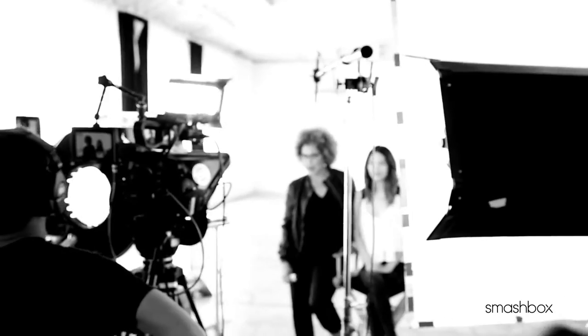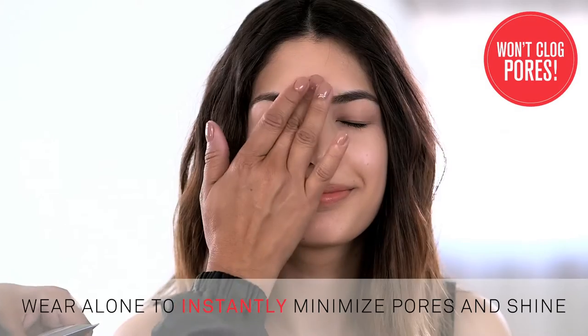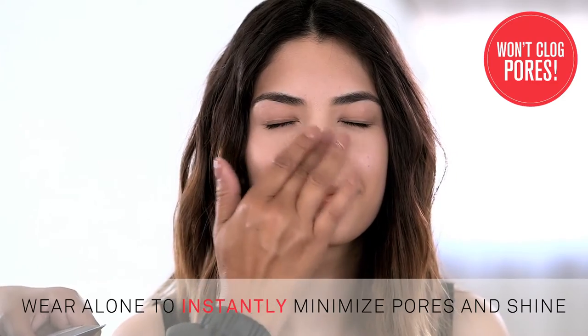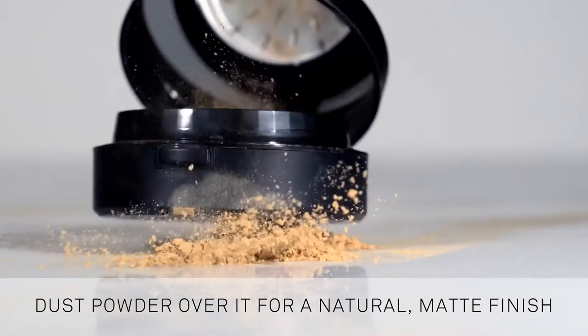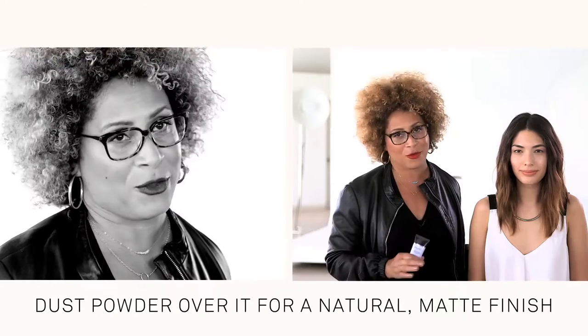I'm going to have some amazing secrets to share with you guys after testing it in our photo studios under hot lights all day long. By just applying it alone or under makeup, you're going to minimize pores and absorb oil for up to eight hours. But to get that gorgeous matte look that's super on trend right now, try adding a tiny bit of powder on top of it. It creates that no-makeup skin that I'm seeing all over the red carpets.